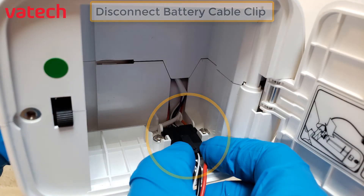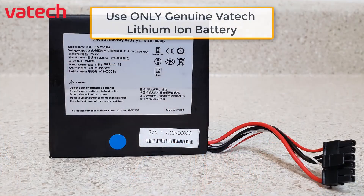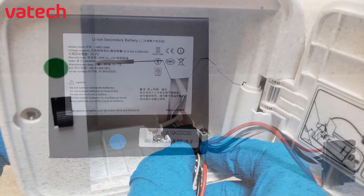Disconnect the battery clip and use only genuine Vautec Lithium-Ion batteries.